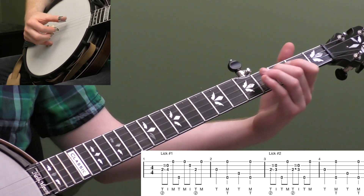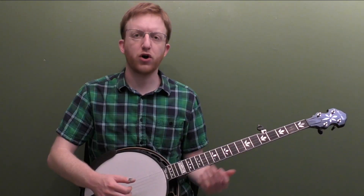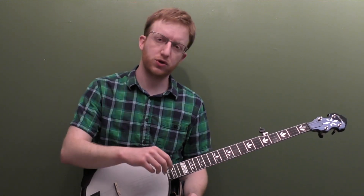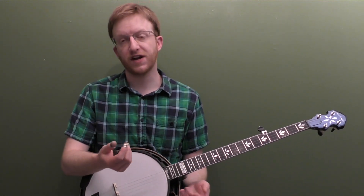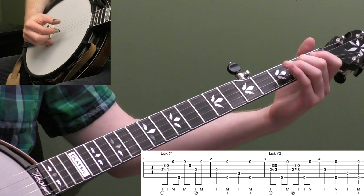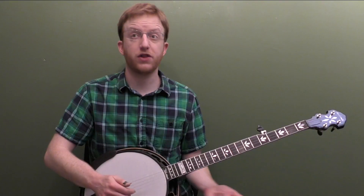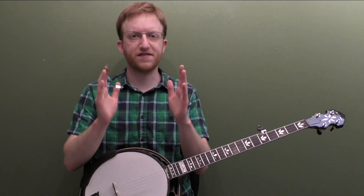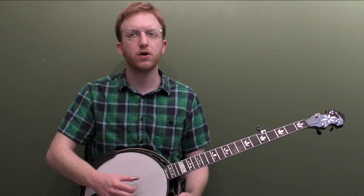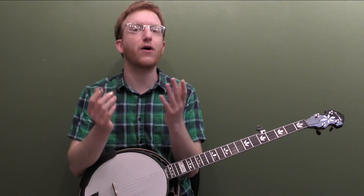One and two and three and four and one, two, three, four. Part of what we're practicing here too is playing with eighth notes and playing with quarter notes. The pinches are quarter notes — one, two, three, four. The lick itself is eighth notes — one and two and three and four and. So after you play the lick, make sure you don't turn your pinches into eighth notes, because otherwise you're going to get out of time. Really important is keeping that same amount of time. The lick and the pinch should fit in the same amount of time if you're doing it correctly.